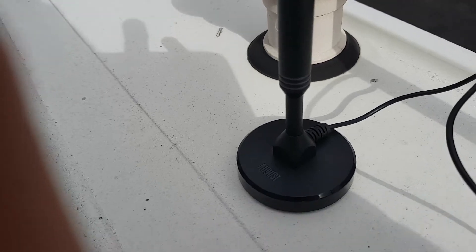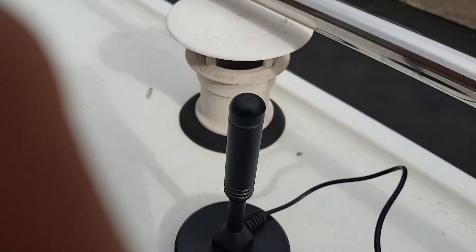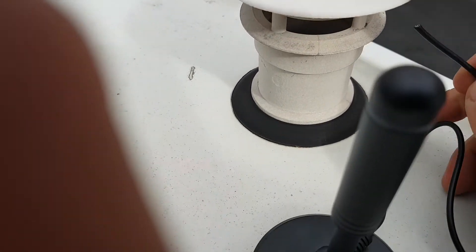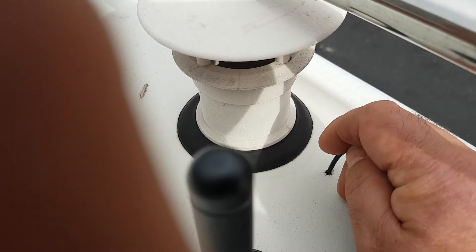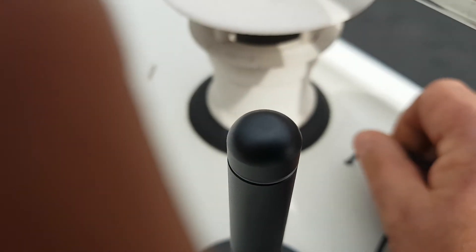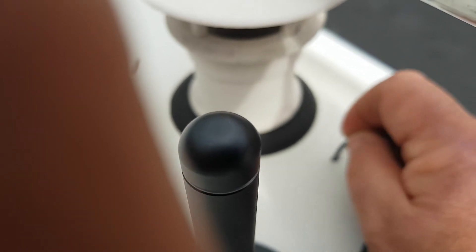Hey everyone, as you can see I'm on the roof — sorry for the wind noise. I've got this cable and it goes down through this hole here. I'm going to pull the cable through from the inside with my son's help.